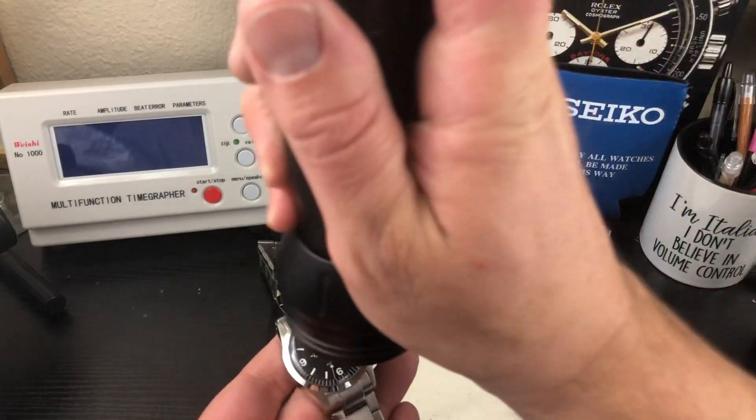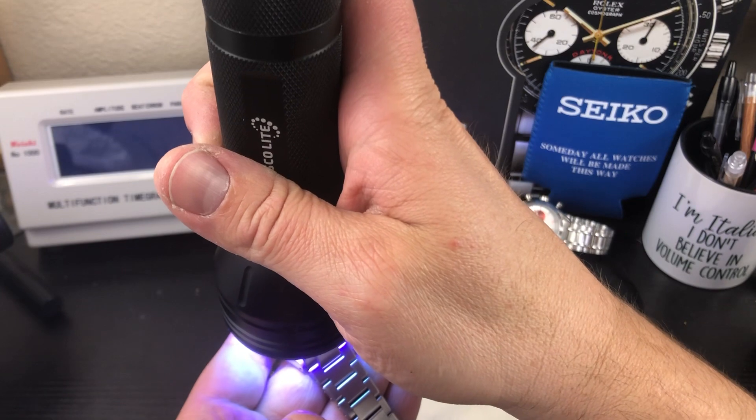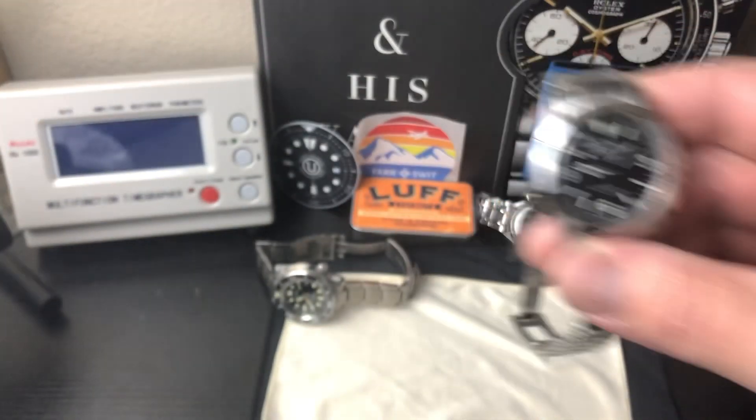Let's do a loom shot real quick. You saw it on the wrist, now let's do the loom. I'm sure it's just regular C3 Superluminova. Yes, it is — looks really good.